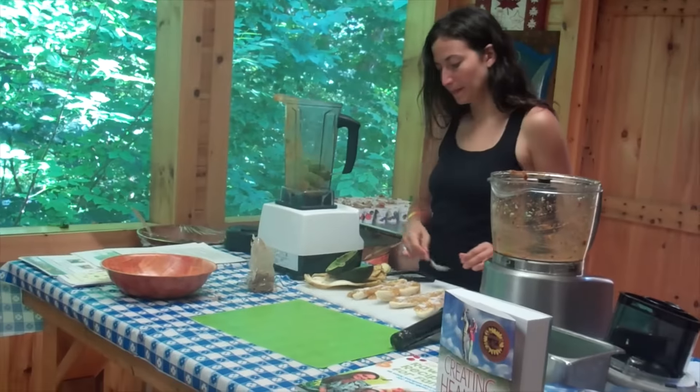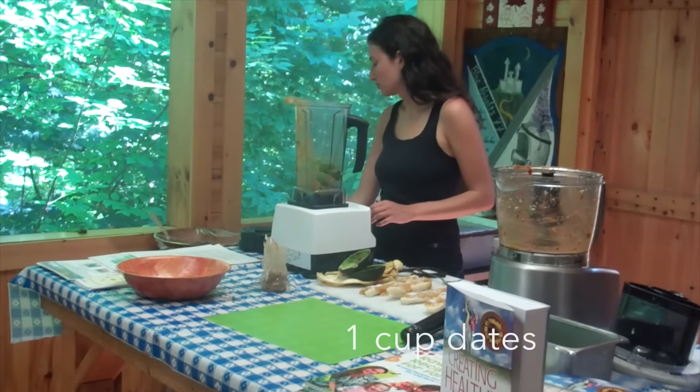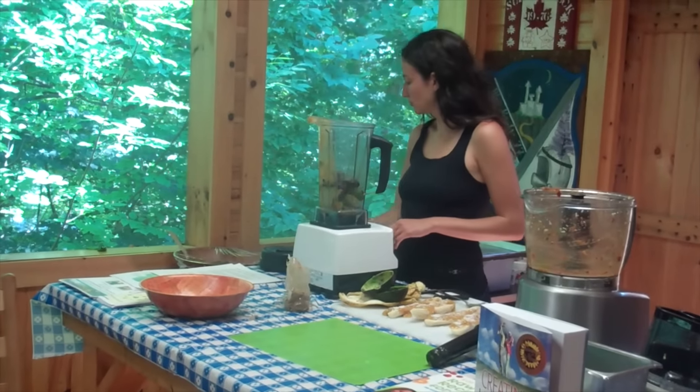Then you'll put in a bunch of dates — that depends on how sweet you want it. We're going to put in a bunch of dates that were pitted.